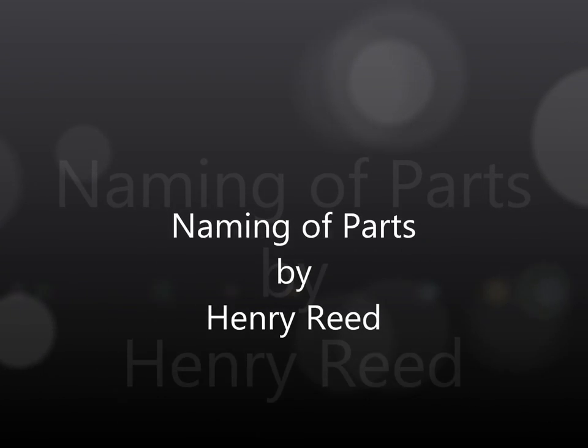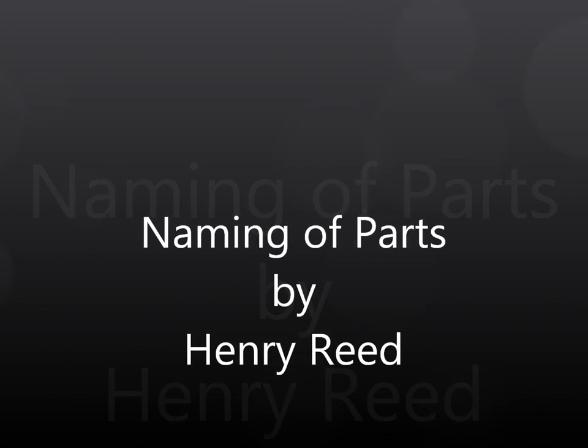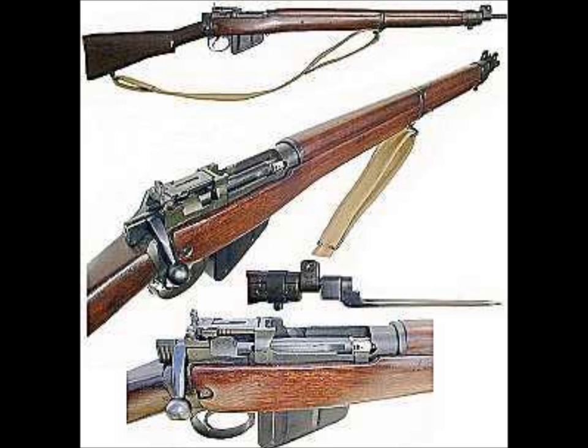Today we have naming of parts. Yesterday we had daily cleaning, and tomorrow morning we shall have what to do after firing. But today, today we have naming of parts. Japonica glistens like coral in all the neighbouring gardens, and today we have naming of parts.